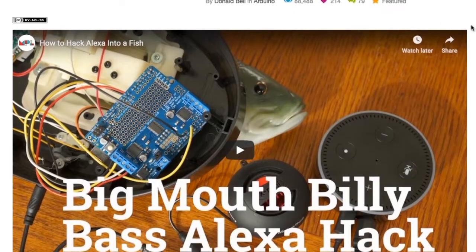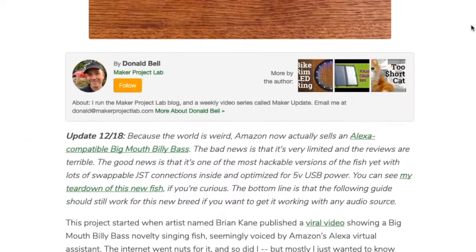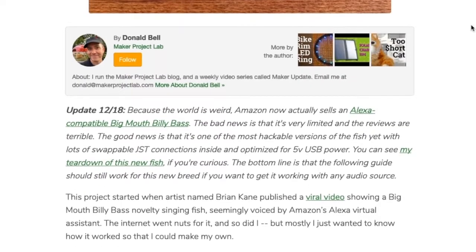A few years back, I wrote a popular guide that detailed how to puppet the mouth of the Billy Bass using any audio input. It's a neat trick, but there were three problems I couldn't solve at the time: how to get both the mouth and the tail to flap around, how to get the audio to play back over the internal speakers instead of routing it out to an external speaker, and how to minimize all the cables coming out of the fish that just didn't look very cool.